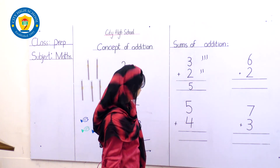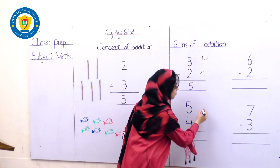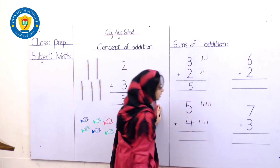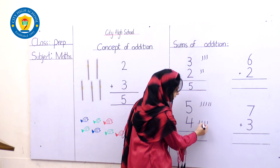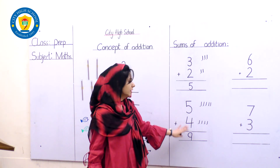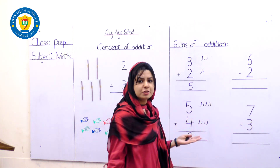Next sum! It's 5 and the next number is 4. We are going to draw lines for each number: 1, 2, 3, 4, 5 lines and then 1, 2, 3, 4 lines. Let's count all together to get our answer: 1, 2, 3, 4, 5, 6, 7, 8, 9 — the answer is number 9. A small curve and a standing line — here we go with the 9. 5 plus 4 is equal to 9! Addition is so easy — you got it students!